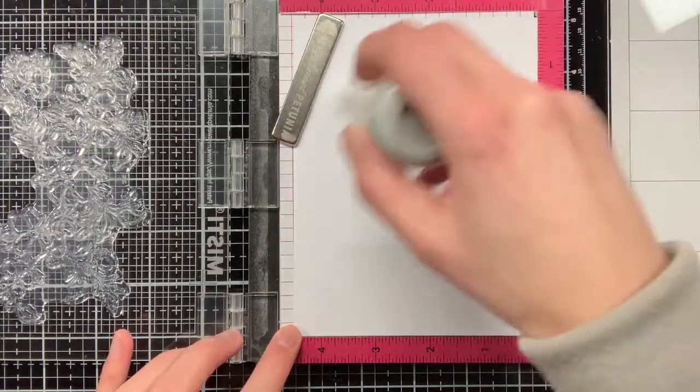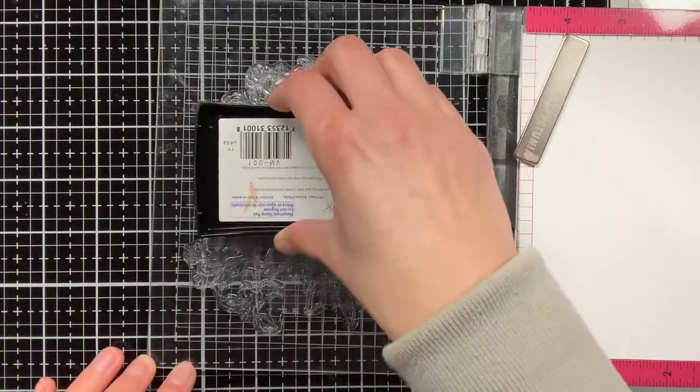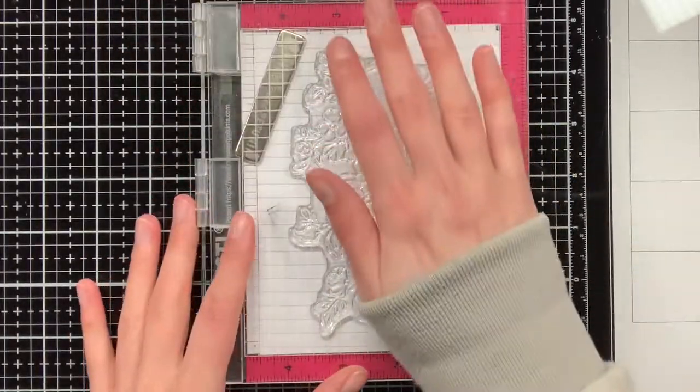In my MISTI I have a piece of white cardstock, which I'm currently treating with an anti-static powder tool. This will make sure that the embossing powder will only stick to the Versamark ink with which I have stamped the Blooming Branch stamp.